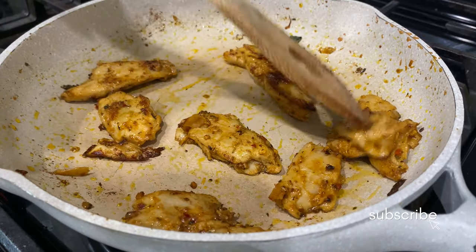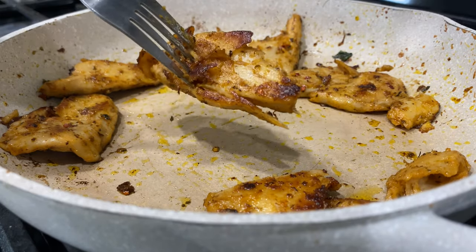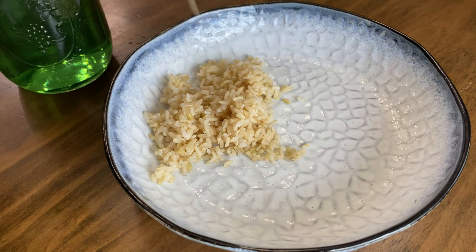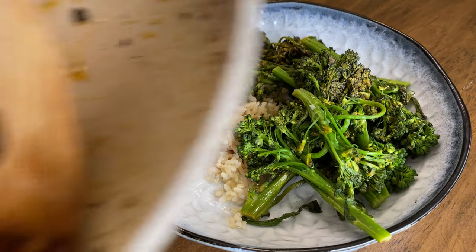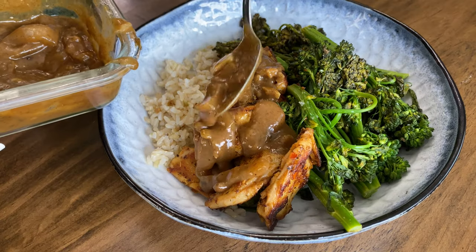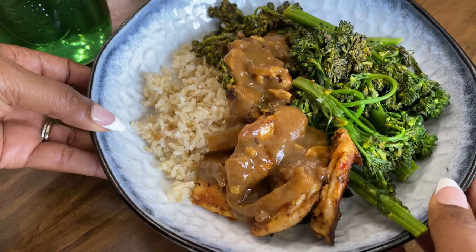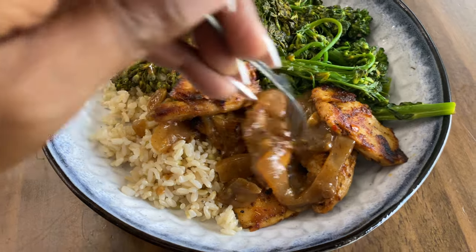Along with the broccolini, I'm also making some vegan chicken that was sent to me by a brand. I'm still making sure I really like it before recommending it. I'm having that with some leftover rice, the broccolini, and the vegan chicken, topped with some leftover mushroom and okra gravy from my last video — it was really good.